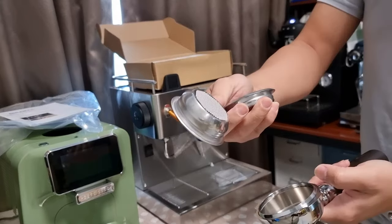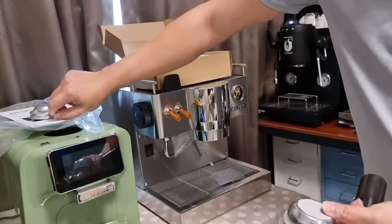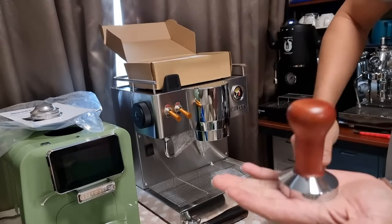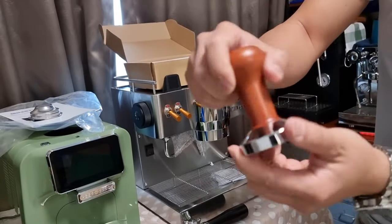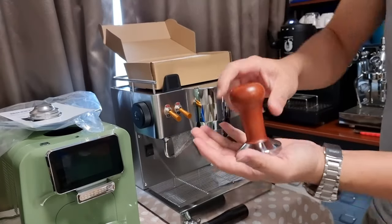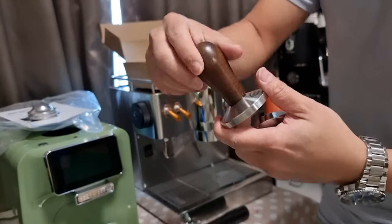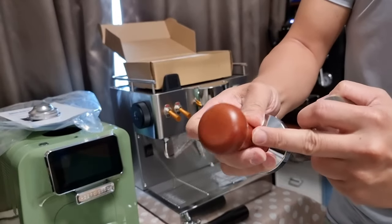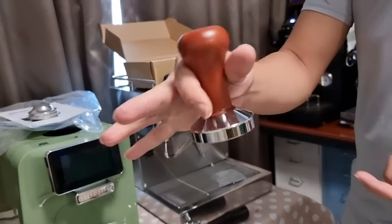It's pre-fitted with a double shot single wall basket, and of course it comes with a single wall single shot basket as well. It also comes with a wooden tamper — this is pretty heavy and again the handle is wood. This wood is probably not hardwood; I think it's the softer kind. But the feel is very good, very smooth, and the color is very nice. Compared to my Quick Mill wooden tamper, this one is probably made of teak — you can see the color is darker, that one is hardwood — but this is equally heavy. It's a nice touch.